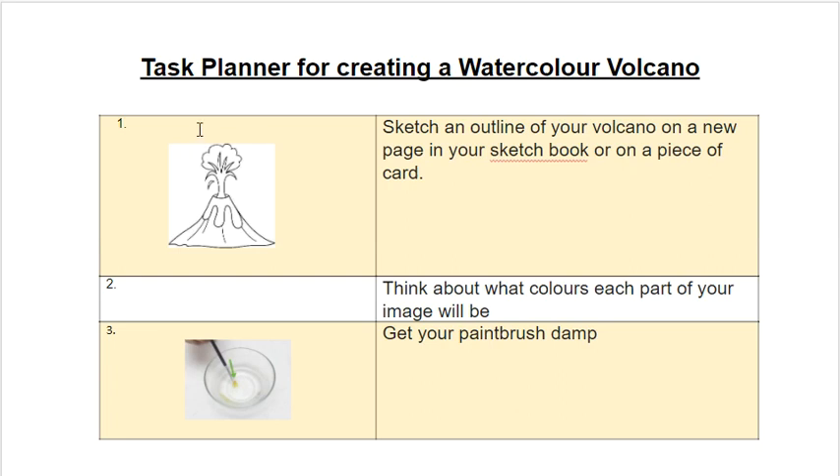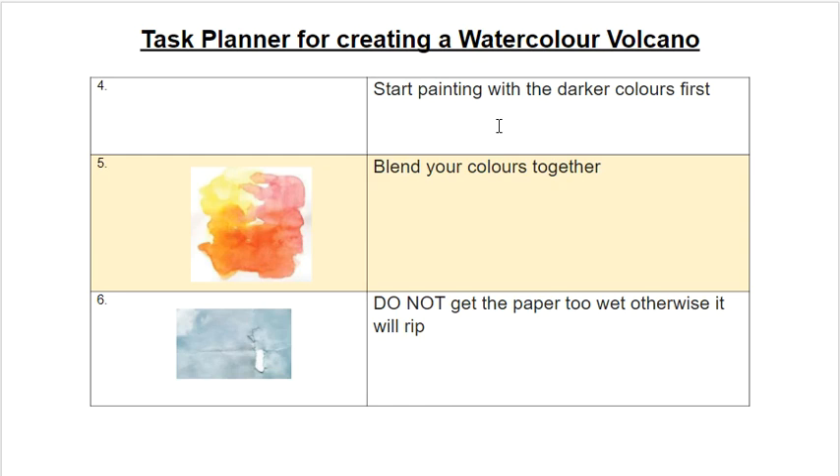If you are able to do a watercolour volcano, on this slide and the next slide there's a little task planner to suggest what kinds of things you should do in order. First, sketch an outline of your volcano on a new page in your sketchbook or on a piece of card. Then think about what colours each part of your image will be. Next, get your paintbrush a little bit damp and start painting with your darker colours first — it's always better to start with the darker colours. You might want to do some blending of colours together, like we saw in the video. A big tip: don't get the paper too wet, otherwise it will rip — if it looks too wet, leave it to dry and don't put too much water on.